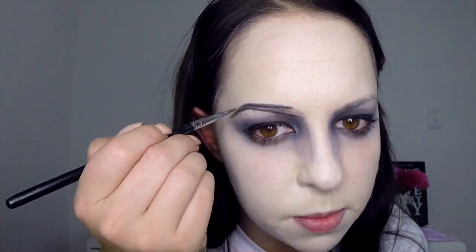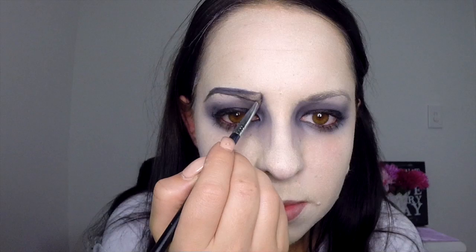Apply your eyebrows using your black face paint, following the natural line of your eyebrows — but when you get to the inside, create a slant that goes inwards at the bottom and outwards at the top.